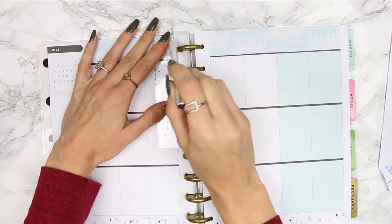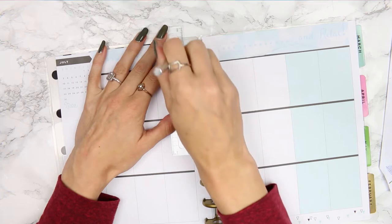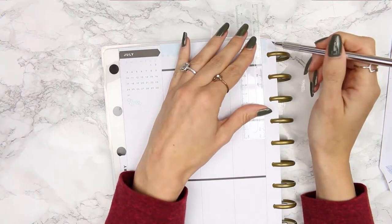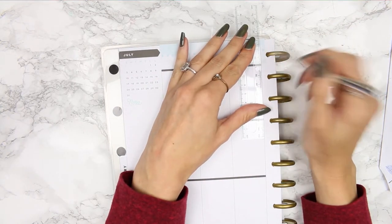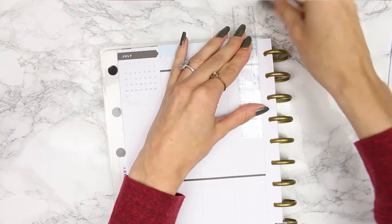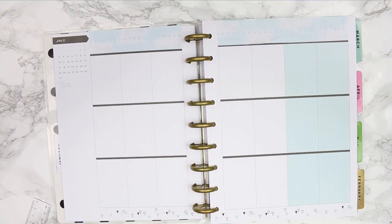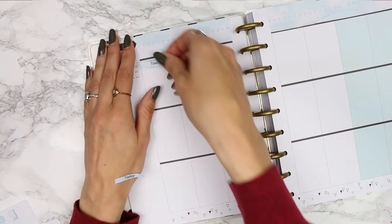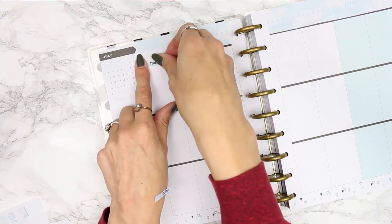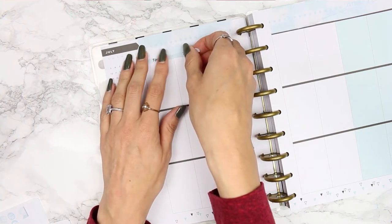I always trim my washi down. My planner is really low down to the floor, so let me fold it over. That's the washi up there. Now I'm going to get the headers and put down the day labels along the top. I'll probably be using this MeTime kit in my actual planner for my proper plans.